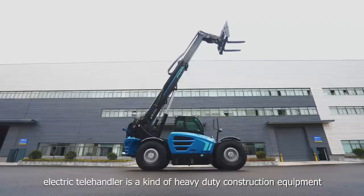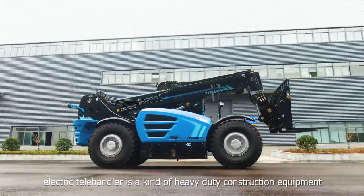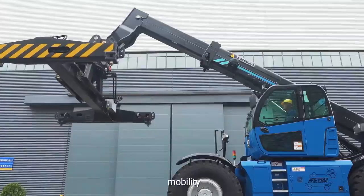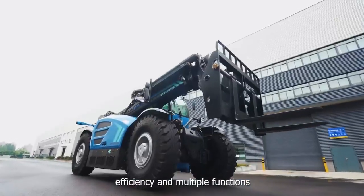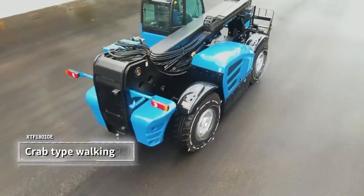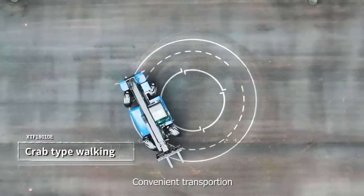XCMG XTF18010E Electric Telehandler is a kind of heavy-duty construction equipment with high safety, mobility, efficiency, and multi-functions. The machine can achieve all kinds of steering, all-wheel drive, short turning radius, and convenient transportation.